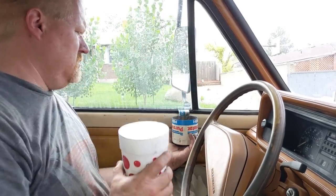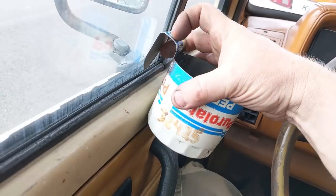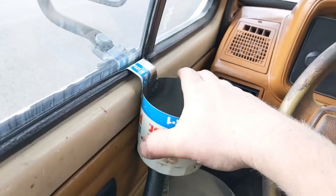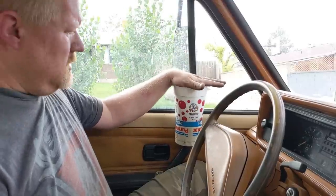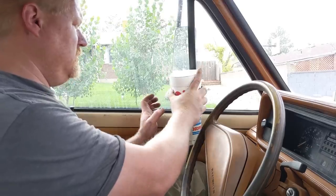That's the cup holder — that's what I wanted. That's way more weight than it'll ever hold, and it's holding up just fine.